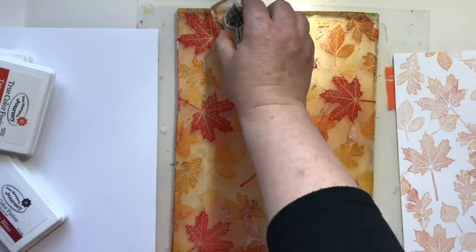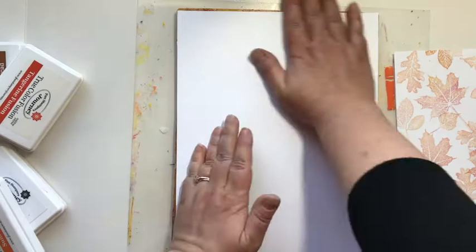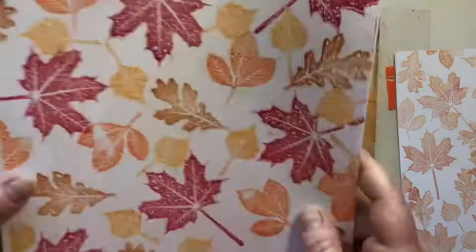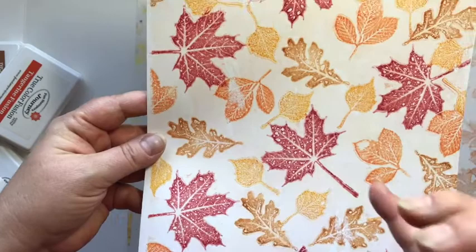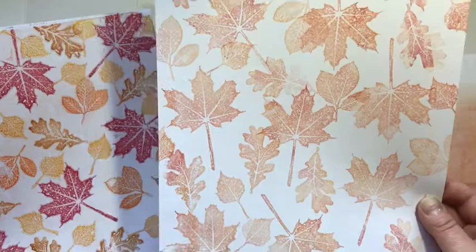Then we're going to go ahead and take another print. This gel press really helps the ink stay wet. When we take this print, you're going to notice that it picks up a little bit of what we did on the first print, as well as the leaves we just stamped. There's just the slightest bit in the background where it's not crisp white. What a difference between these two — I really love this one, and this one maybe isn't quite my favorite. It's really muted. I wanted to add to this one and make it a little bit cooler.